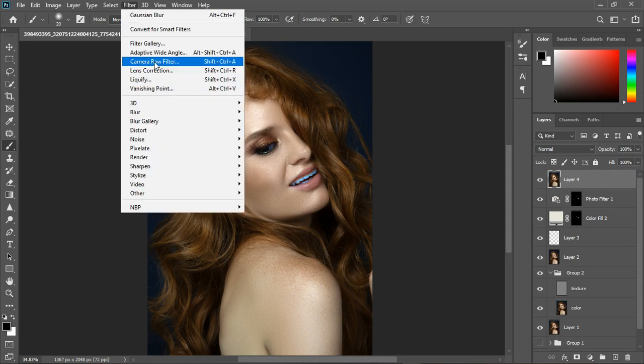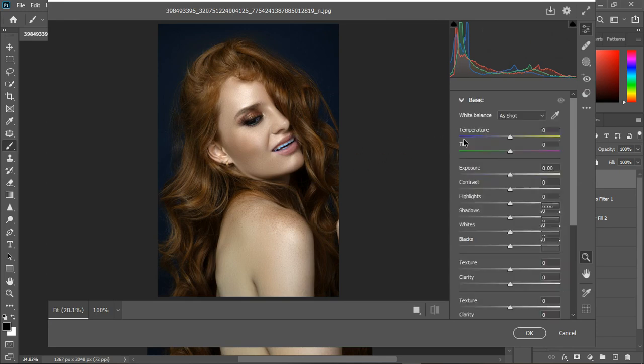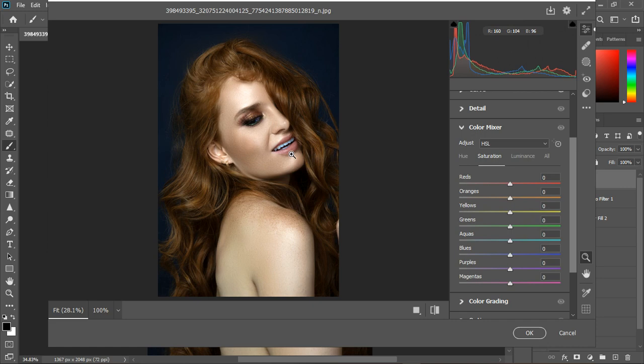I'll create another stamp visible layer with Control+Shift+Alt+E and drag it above, then go to Filter > Camera Raw Filter. In the Exposure panel, I'll bring up the highlights, take the whites all the way up, bring down the blacks just a bit, and maybe increase the shadows to give some texture. Then I'll go to the Curve and create an S-curve for dimension.